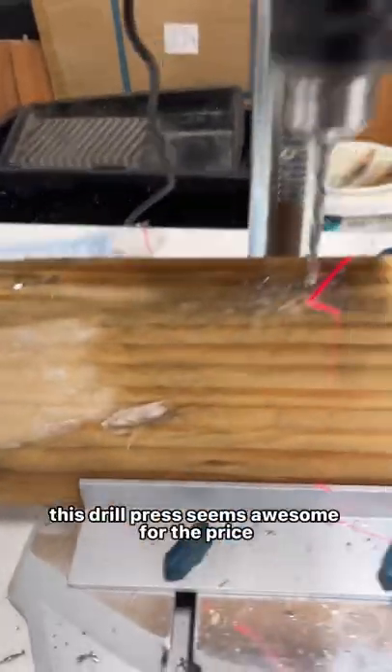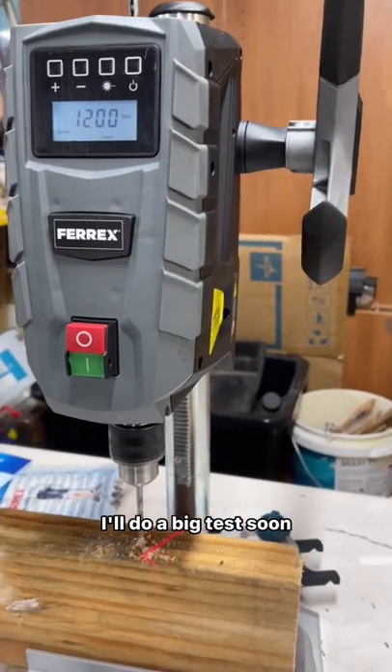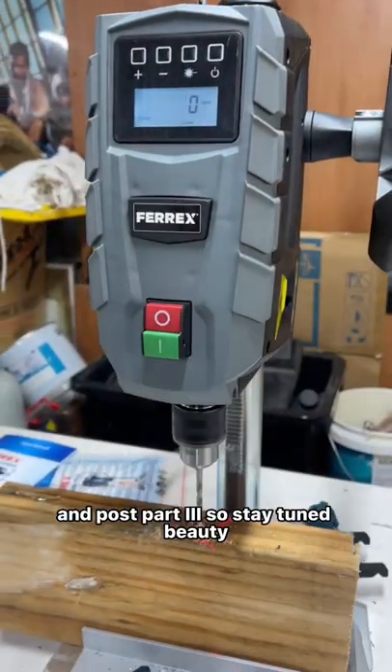So yeah, so far so good. This drill press seems awesome for the price. I'll do a big test soon and post part three, so stay tuned. Beauty!